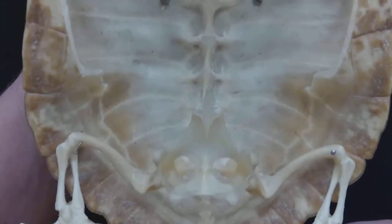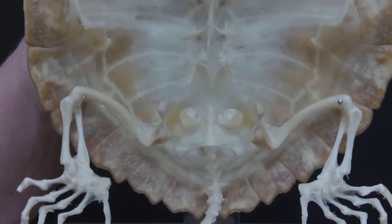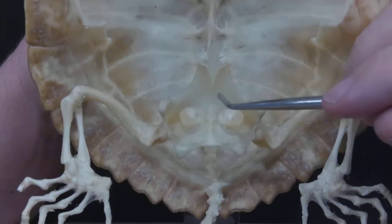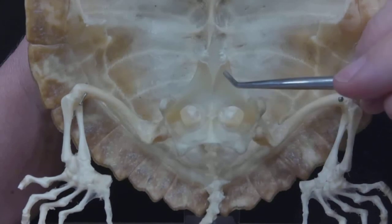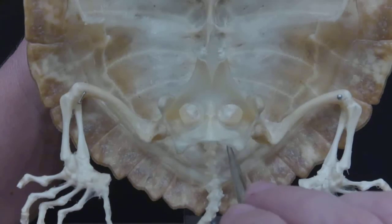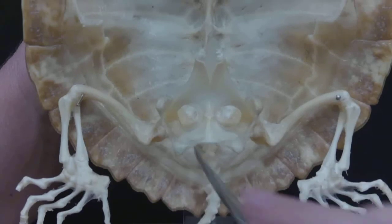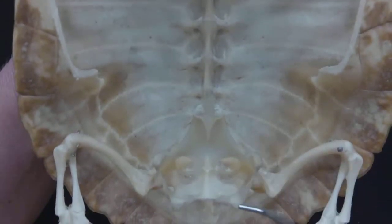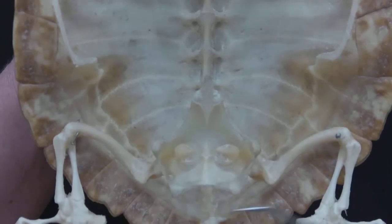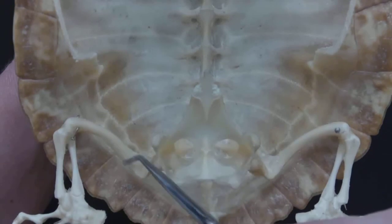Now going to the pelvic girdle — this one's not as hard, though it's difficult to see everything. We have the pubis bone right here, and the ischium, which is going back and touching the vertebrae. Then the ileum is here. The whole thing connects to the femur.